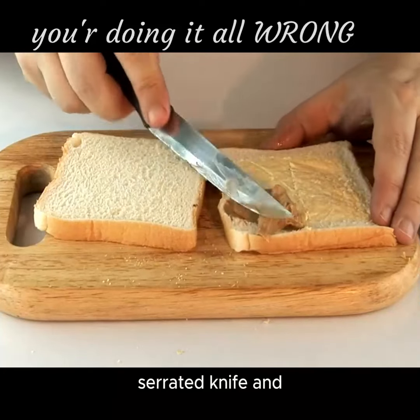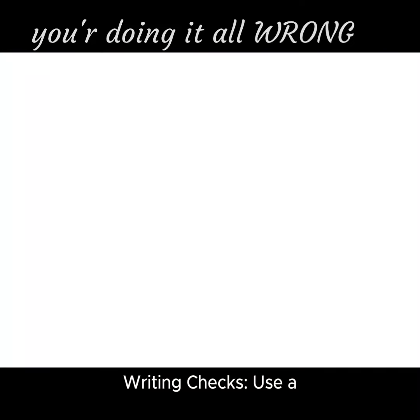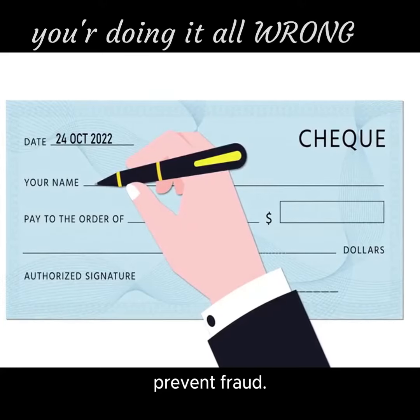Slicing bread: use a serrated knife and saw gently. Writing checks: use a consistent signature to prevent fraud.